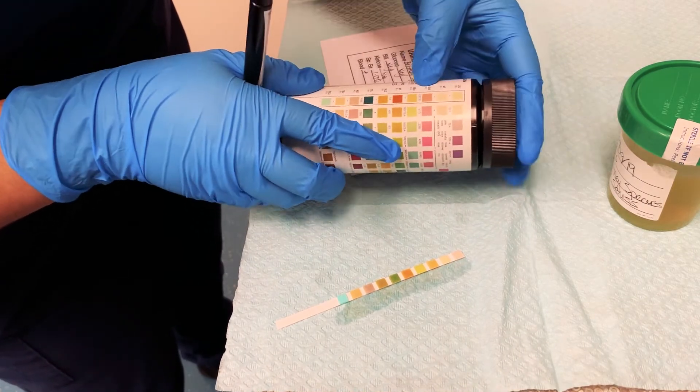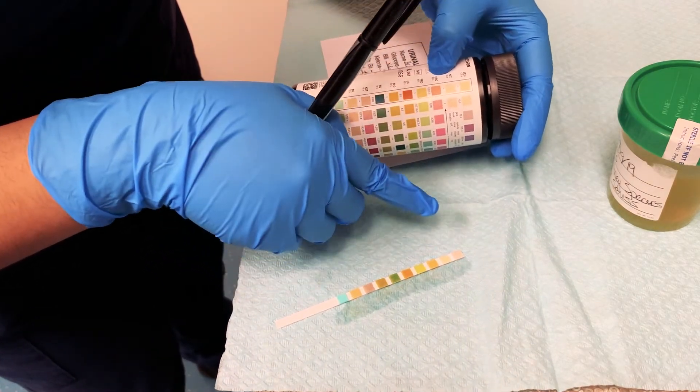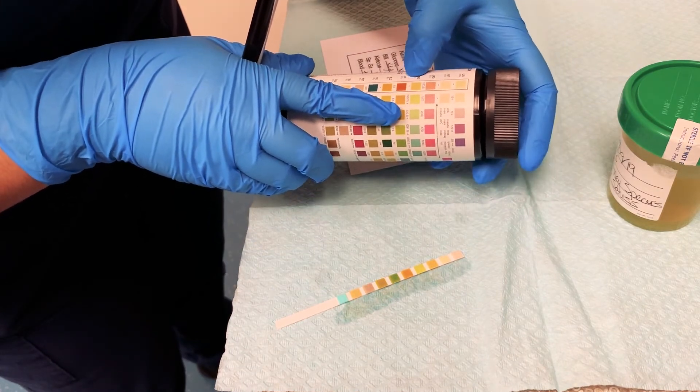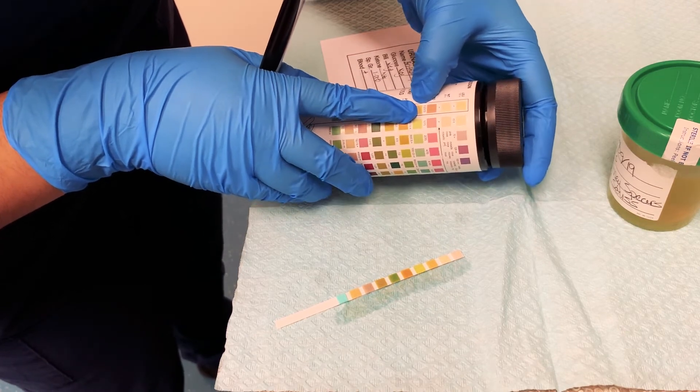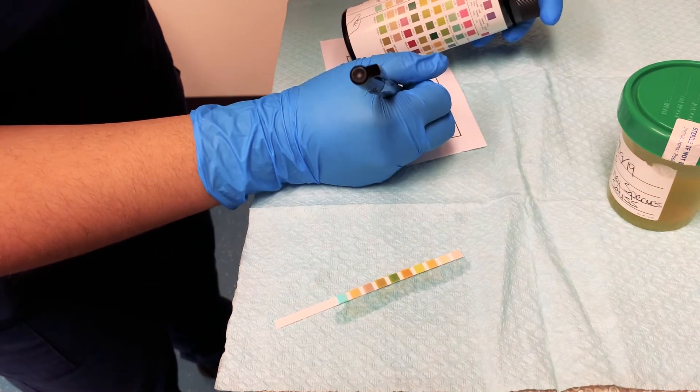Next is protein — keep reading. It looks to be negative. Then urobilinogen — it's not really a pink color. Counting three from the top: one, two, three — it looks to be more of the 0.2 than the 1.